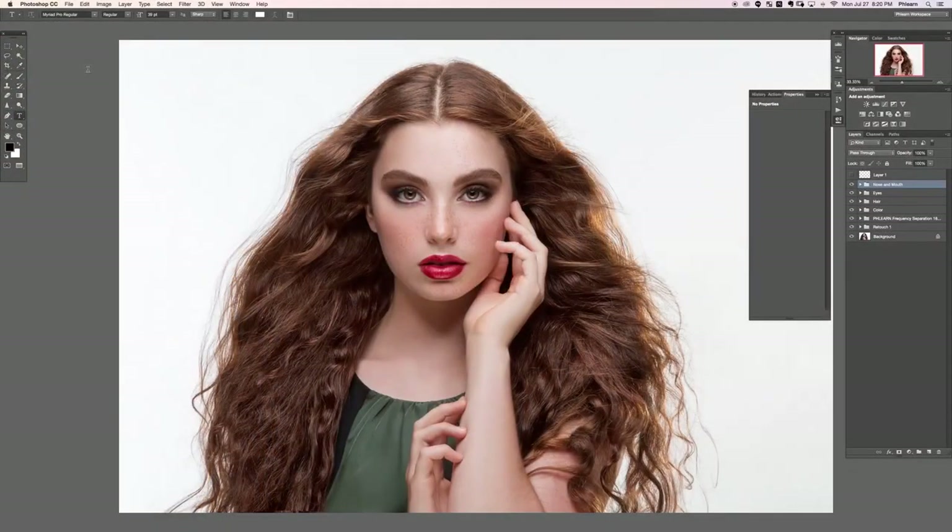Hey there and welcome to the first retouch section 5. In this section we're going to be going over dodging and burning this image as well as sharpening, and we're going to be finishing up. It's going to be really fun.